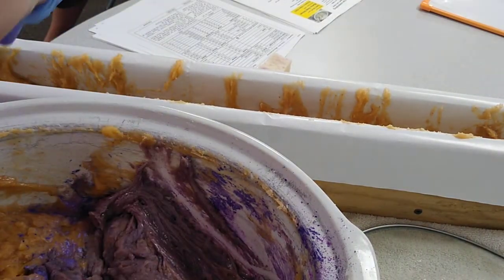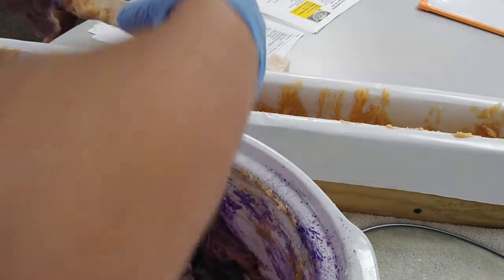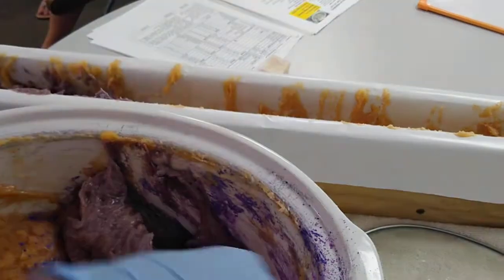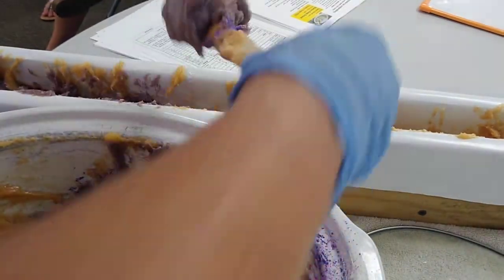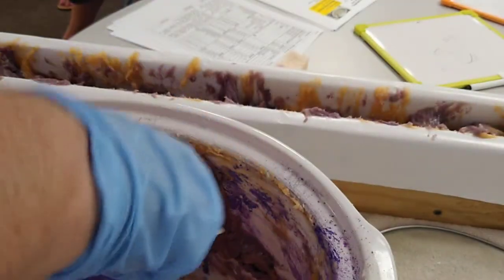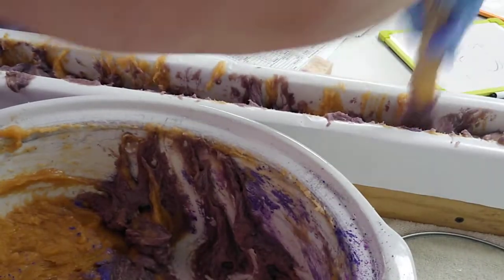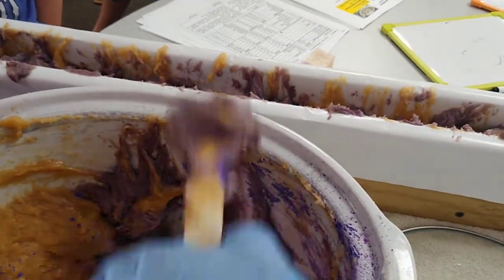I'm not very happy with the purple color but we're just going to call it good — it's more of a gray-purple. Not exactly what I was going for, but it will still smell good. As the designer and creator of the soap, I'm doing it this way so everyone will have a little purple.